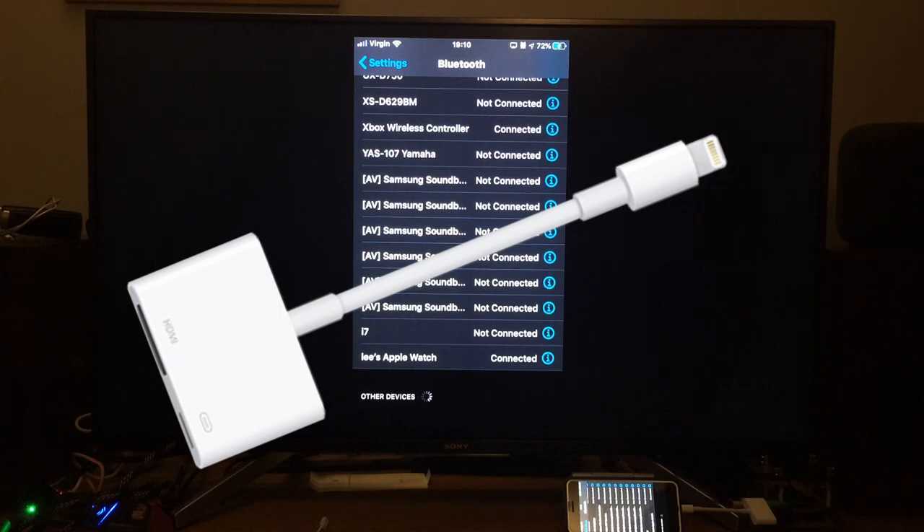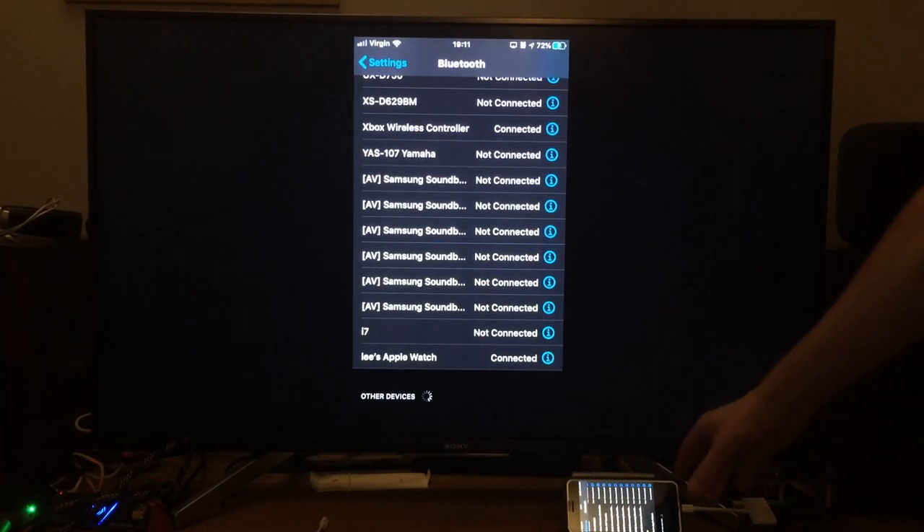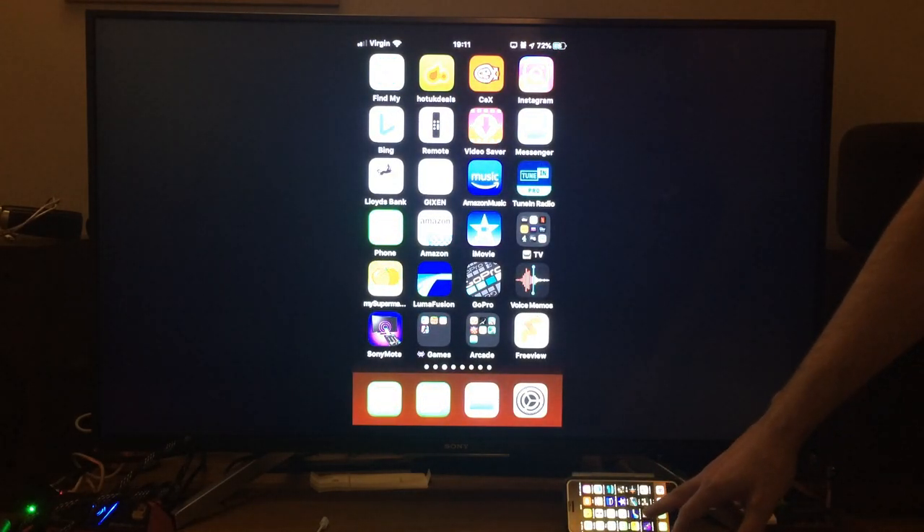I've got the Apple Lightning to Digital AV Adapter, which is £49 from the Apple Store. It's a bit costly but it does enable you to play a lot of games with joypads full screen on your TV, and they actually play really well. I'm connected — let's go back and go to my Arcade folder.